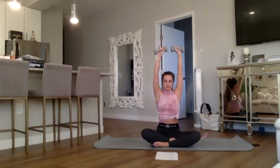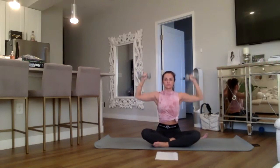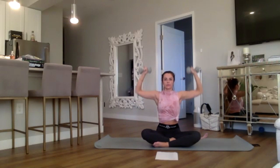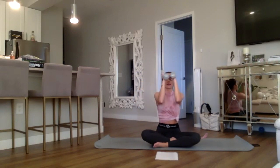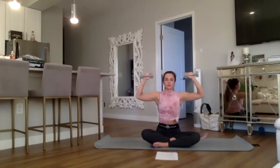Five, keep going, four, three, two, and one — pulse it out for eight, seven, six, five, four, three, two, and one. We have in and out for eight, breathe, seven — ninety-degree angles — six, five, keep going, four, three, elbows in, two, and one. Pulse it back for eight, seven, six, five, four, three, two, and one.